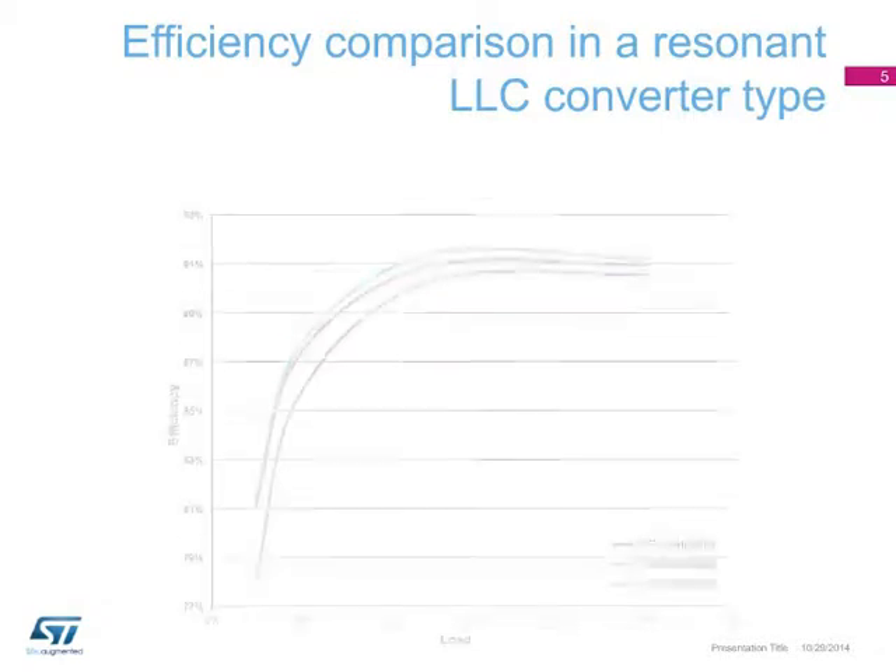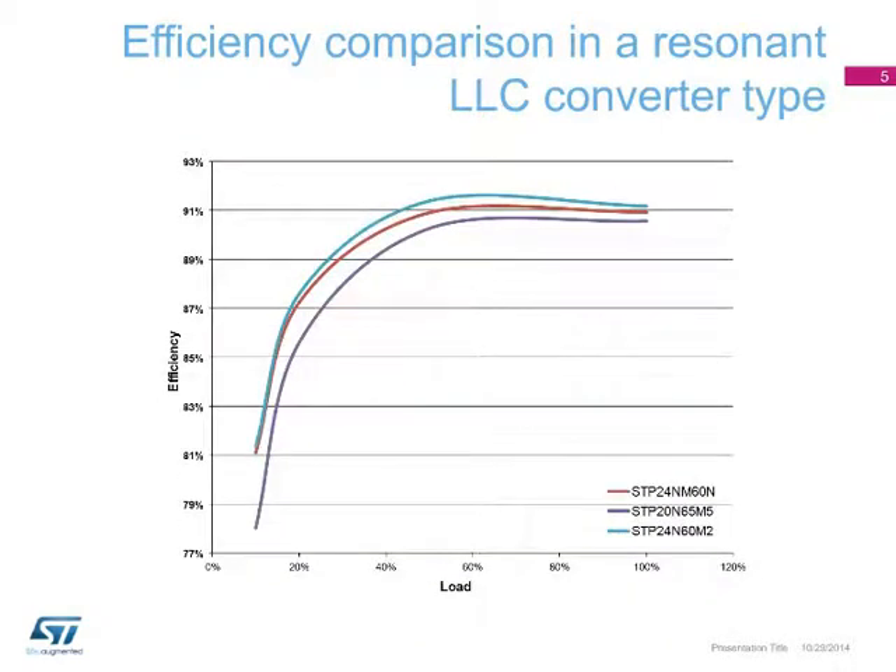In this 200-watt LLC converter efficiency comparison, we can see how the new STP-24N60M2 MDMesh M2 MOSFET performs better all along the curve.